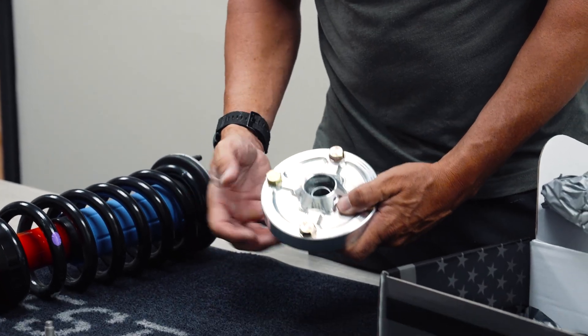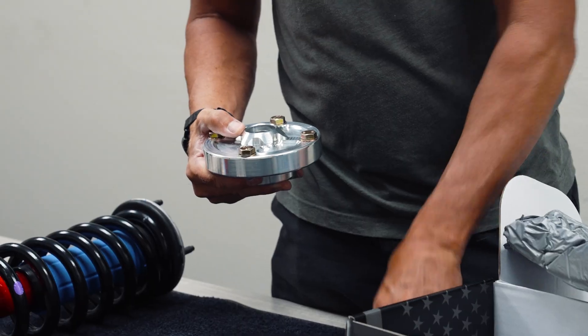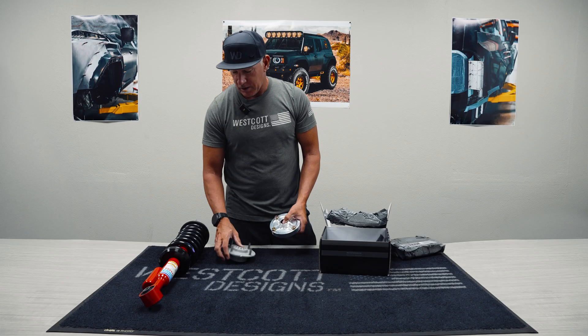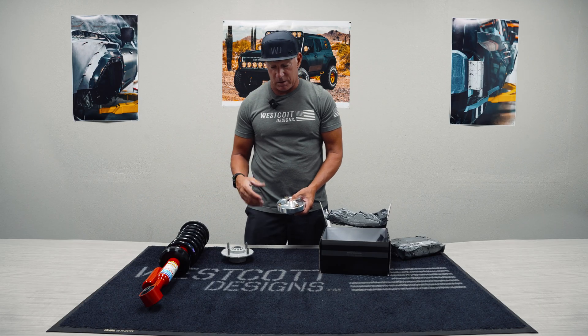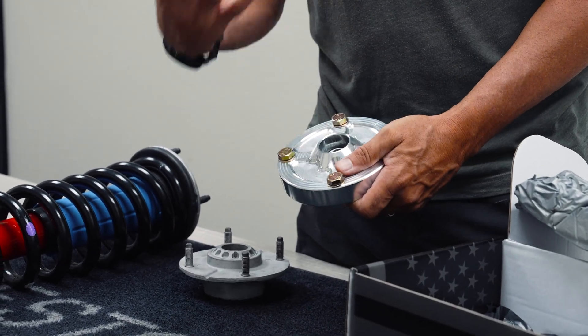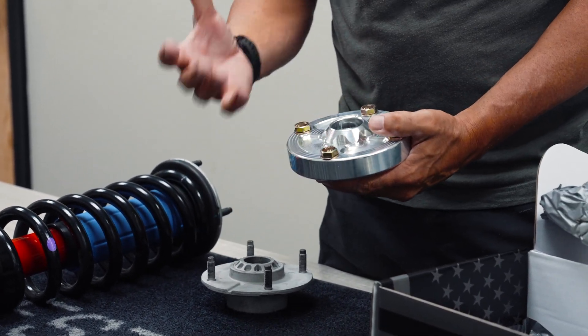You can see this billet top hat — it's got all the screws, all the hardware, just a really nice setup. We thought it was best to take something like this and make it into something like this, where not only for somebody with an aluminum top hat, but somebody with a steel top hat or somebody that wants to switch it out. Where this uniball moves, it just makes for a much smoother and nicer movement in the shock when it's going up and down.